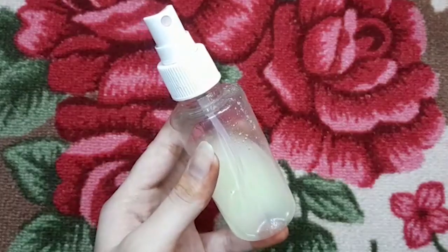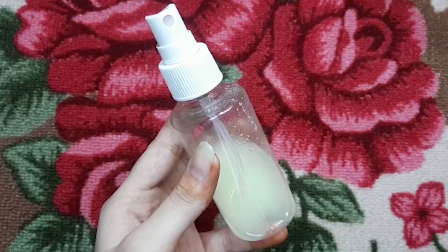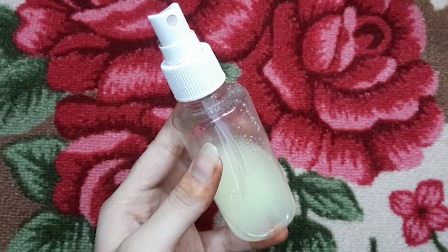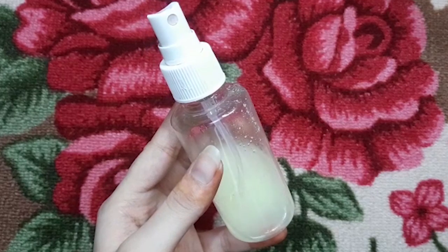Lemon juice is highly acidic and it will remove some of the permanent color from your hair. Coconut oil is a highly effective moisturizer and locks moisture deep into your hair. The fat and protein present in the oil penetrate the scalp and make it darker and stronger.